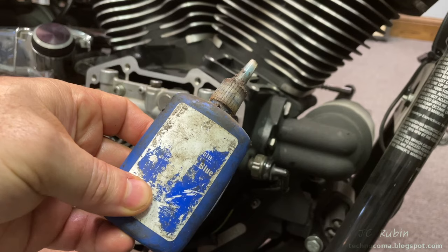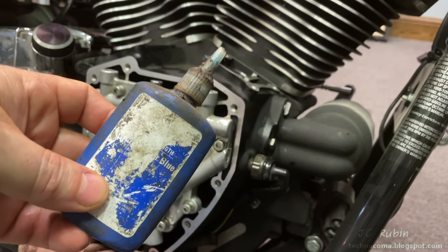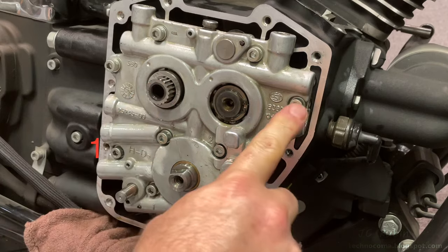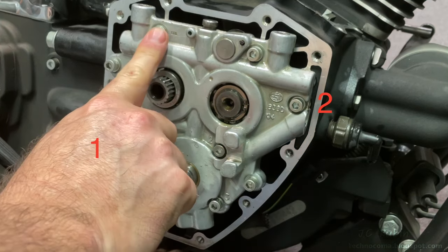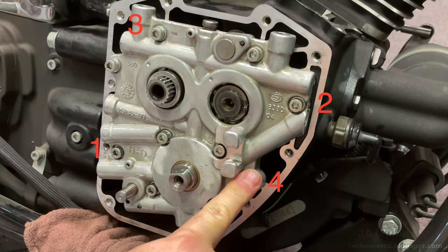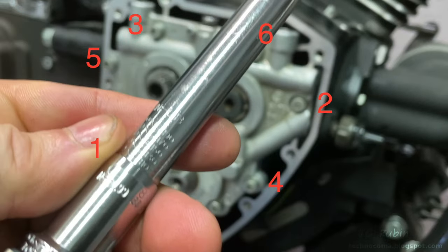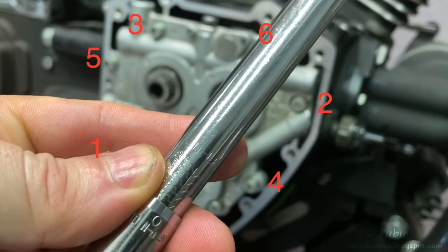The book doesn't call for blue loctite but the engine came from the factory with blue loctite, so I was asked to use it. I'm pulling each bolt out one at a time, applying blue loctite, and putting it back in. The torquing order is one, two, three, four, five, and six, and we'll be torquing each bolt to 110 inch-pounds.